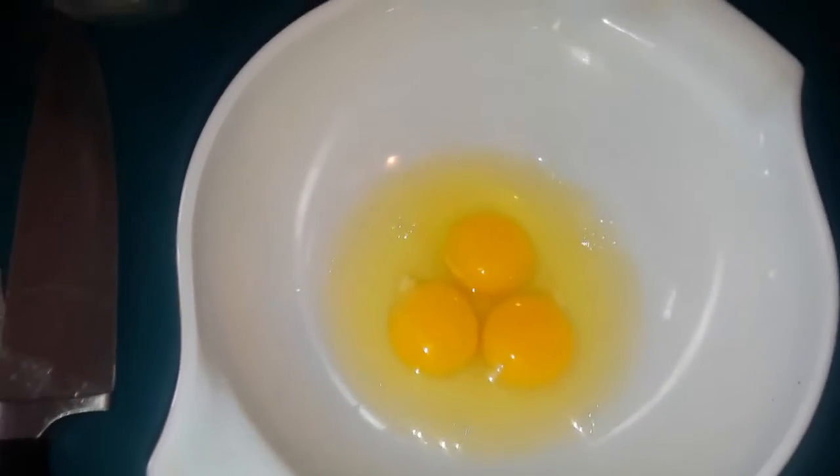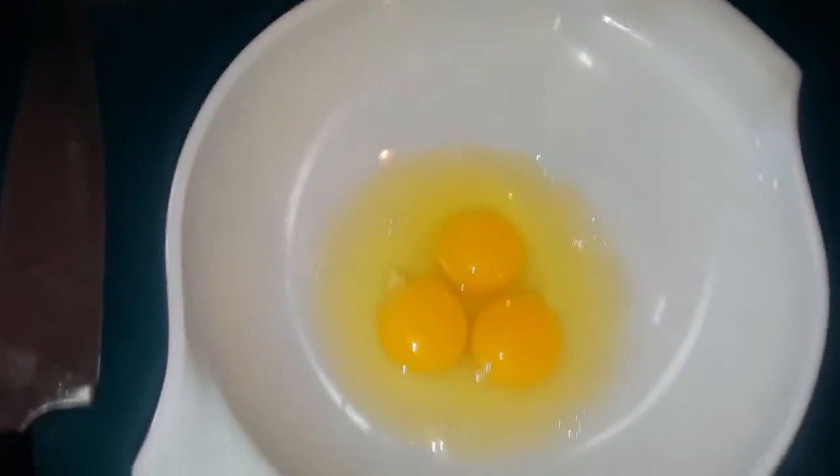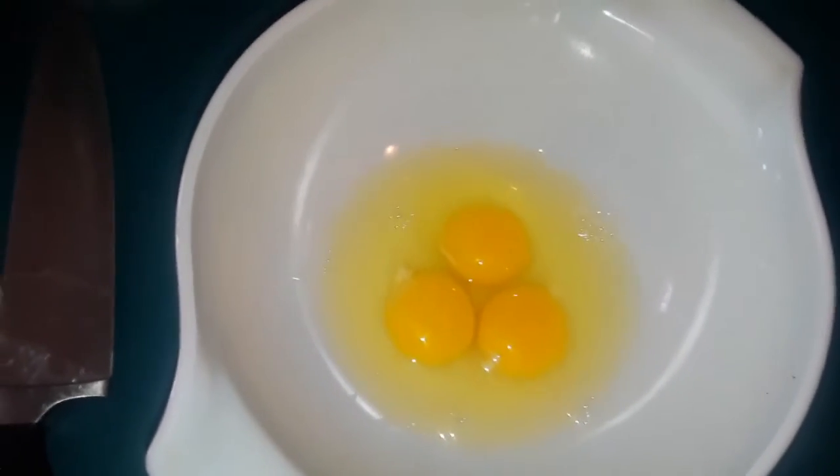I think you remember how to do this — it's three eggs, a splash of water. Incorporate as much air as you can into the eggs.